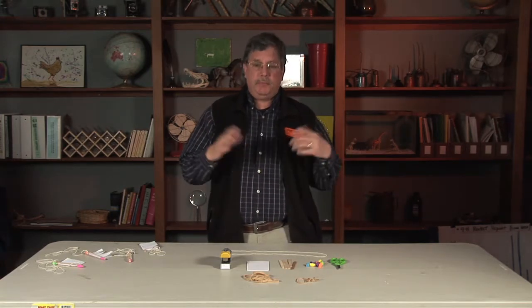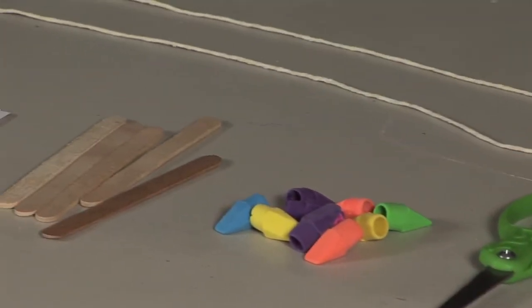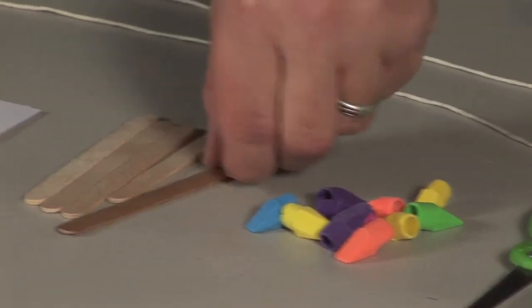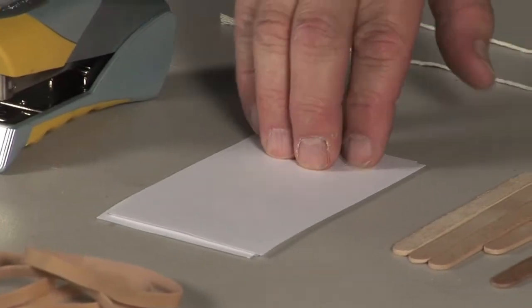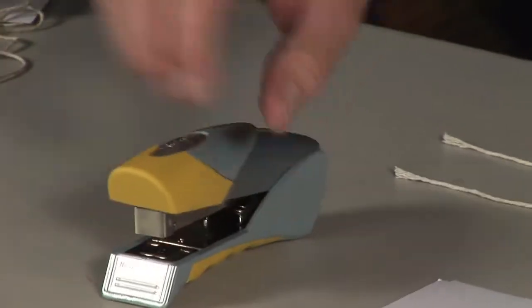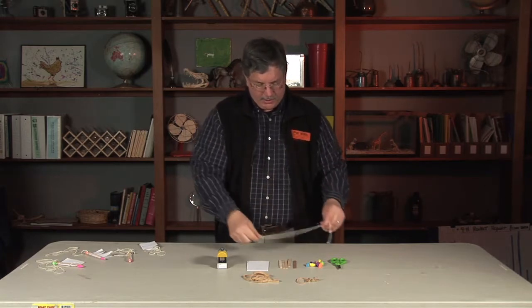It takes simple materials — that's what I like about a lot of these activities — just simple materials you can get at any store. It takes a pair of scissors, some eraser heads, these wood craft sticks, some 3x5 cards, a stapler, and some rubber bands. And a piece of string about 2 feet long.